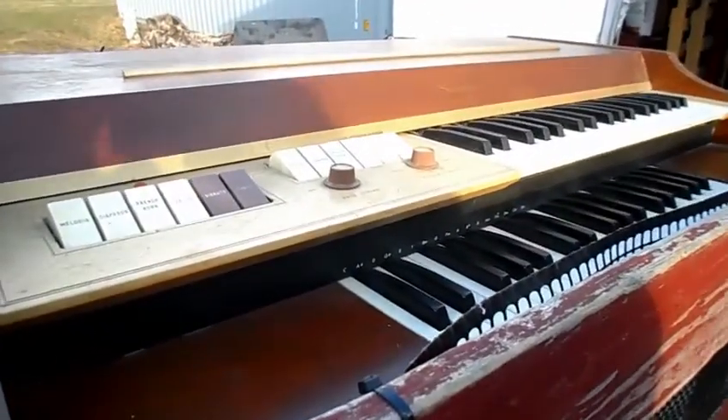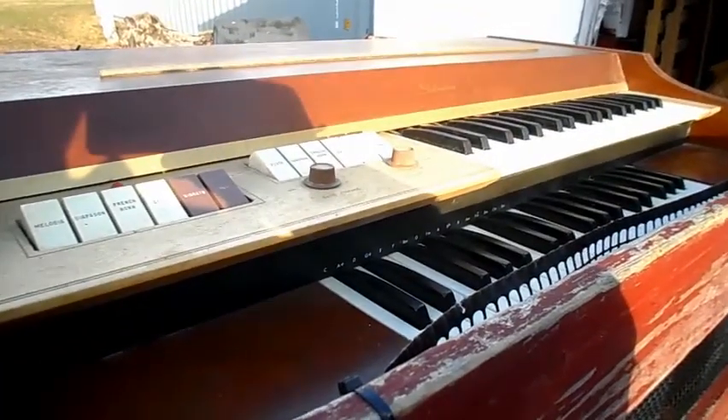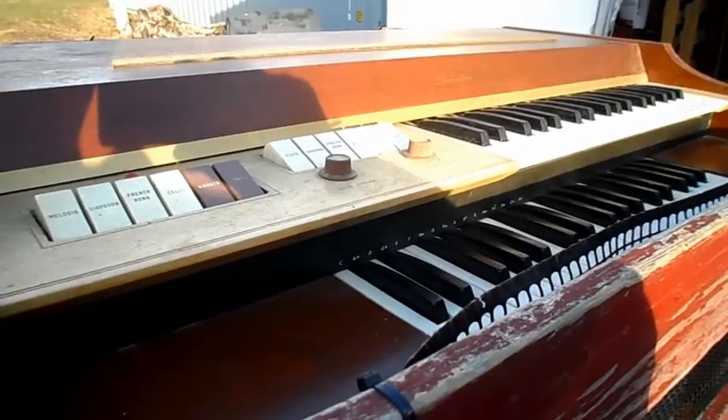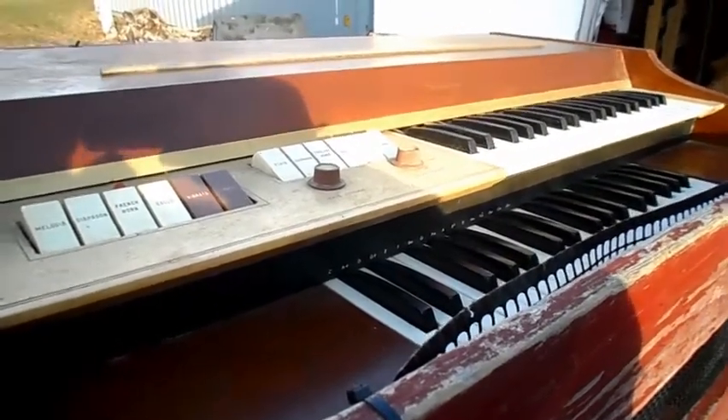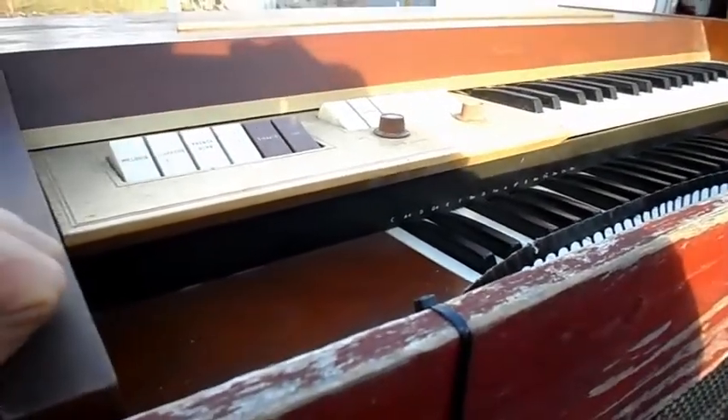What we have here is a Sears Silvertone organ from about 1963, the 4733 model. It's built by Thomas, and this is an end-of-life series on the Silvertone.